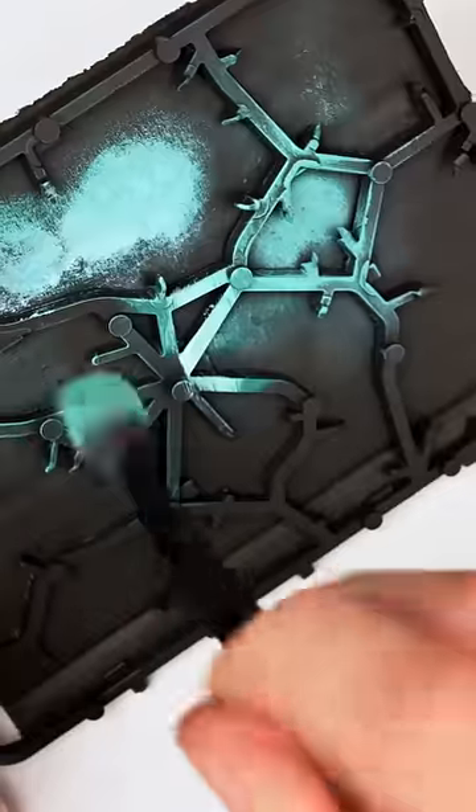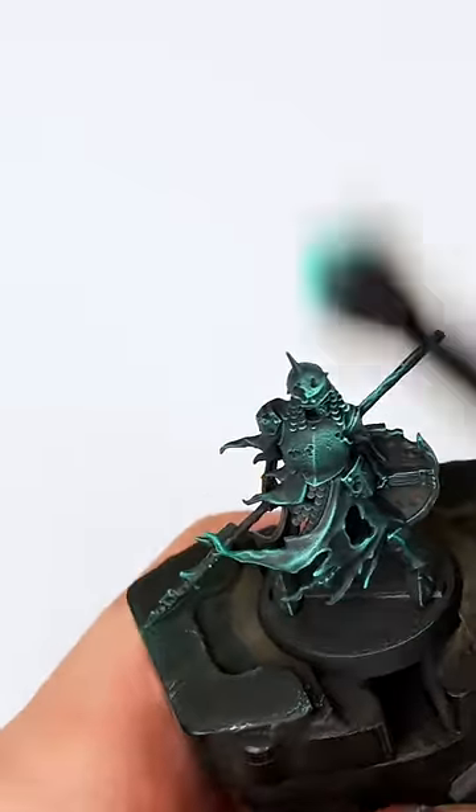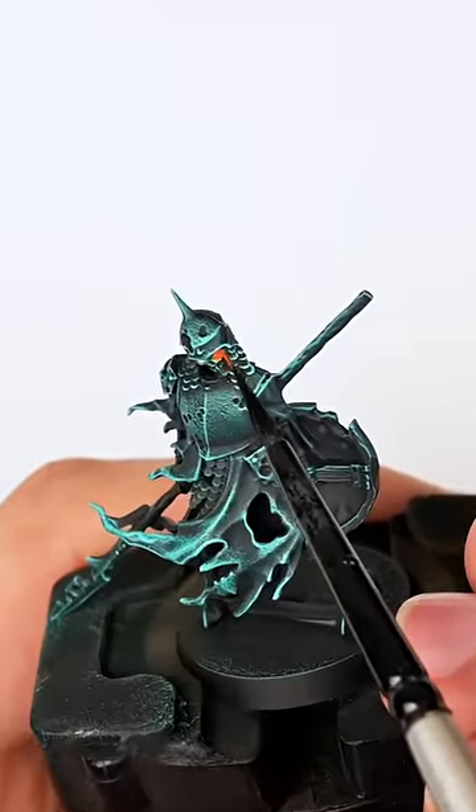I had one of these skeletons laying around for quite some time, so I decided to make him into a ghost. A real spooky ghost. And what's a spooky ghost without spooky orange eyes?